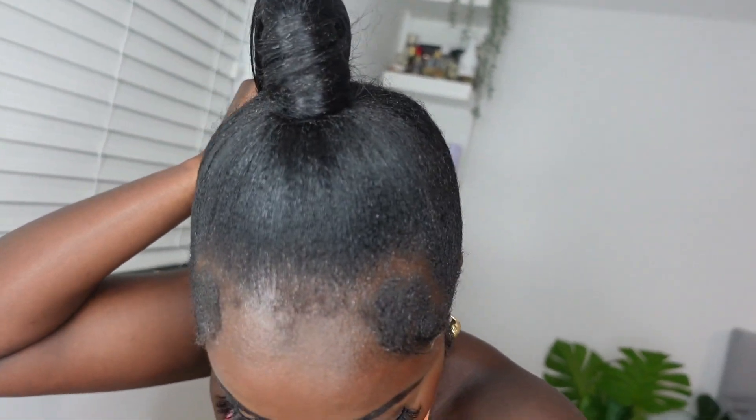My makeup is all patchy because I've been out for hours and this is the hair — literally no flakiness.